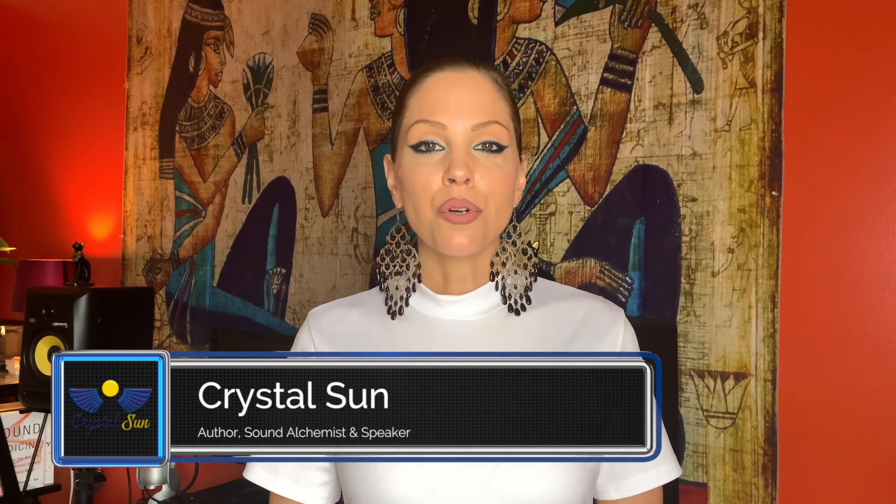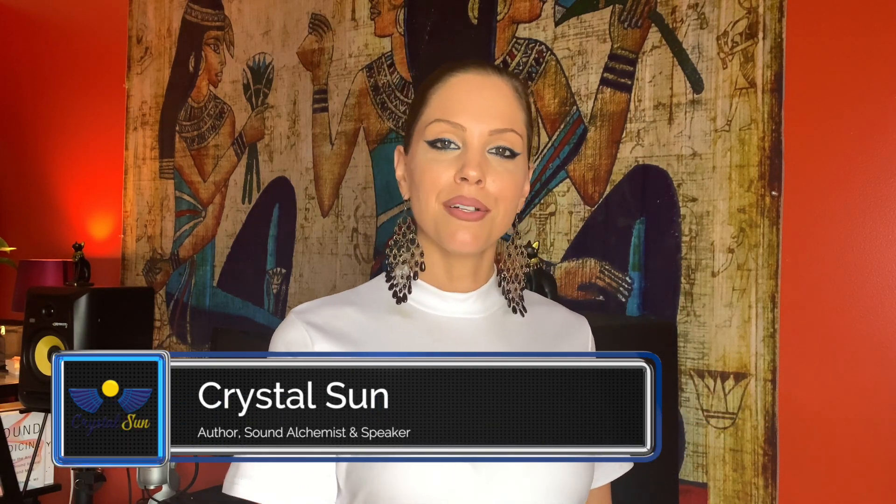Hey everyone, welcome to part four of humming your way to health. I'm Crystal Sun, and today we're going to be talking about how to hum to boost your immune system.